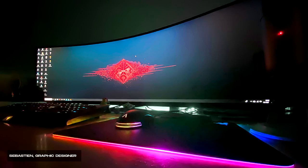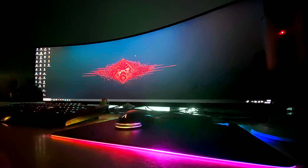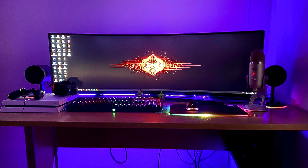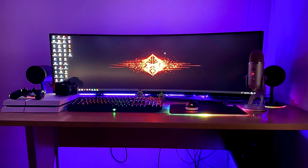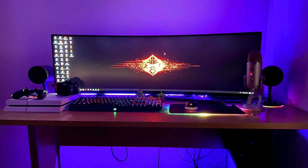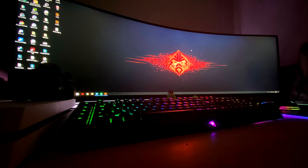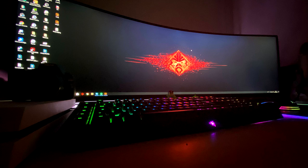The next setup is by a graphic designer that goes by the name of Sebastian or Seb M Creations. This is the first time I'm seeing a setup submitted with a Samsung 49-inch ultrawide monitor. I see this in Best Buy and it doesn't run cheap — it's like eight hundred to a thousand dollars. It's super nice, super wide and big — it's almost like having two and a half monitors without the seams, like a triple monitor setup. I definitely want one of these, but also with another monitor on top.